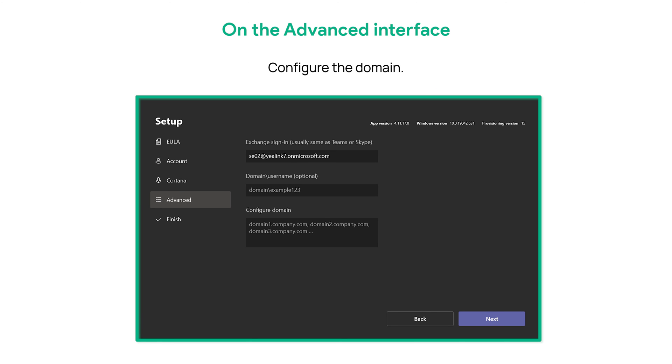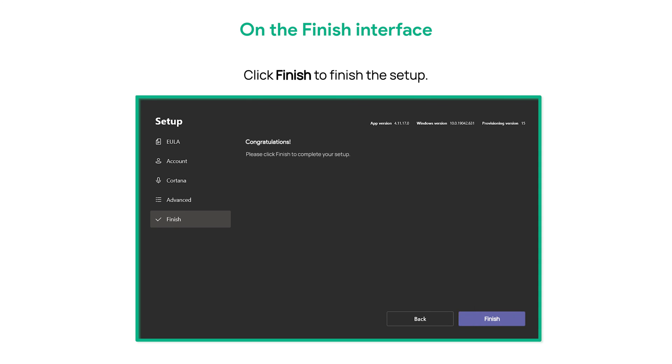On the Advanced interface, configure the domain. Click Next, then click Finish to complete the setup.